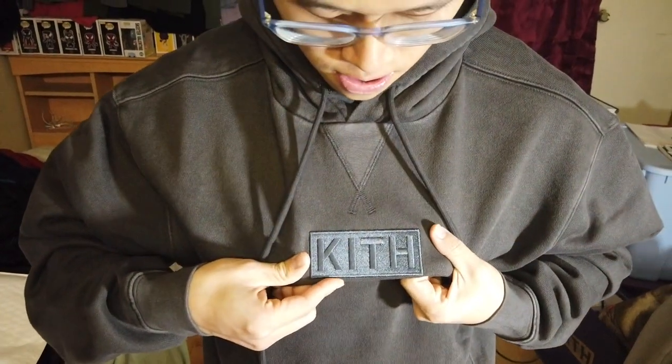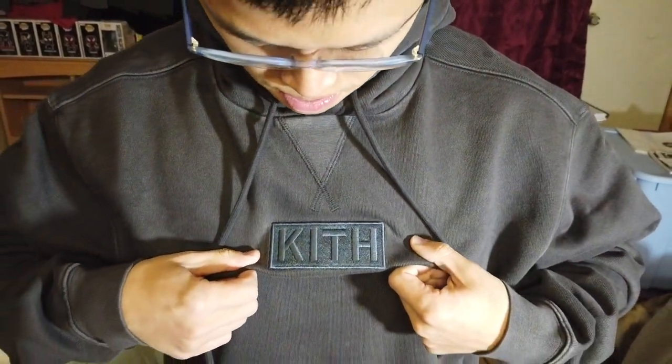You have a tonal black logo in the middle. Pretty cool — it reminds me of like some Supreme.